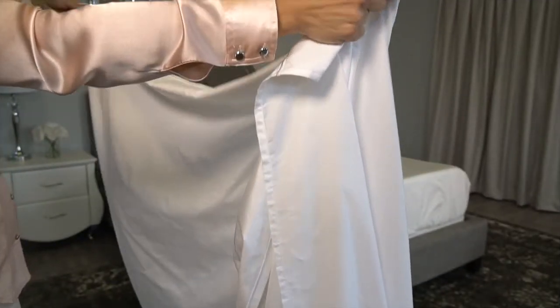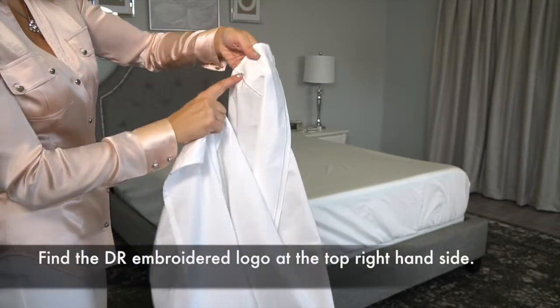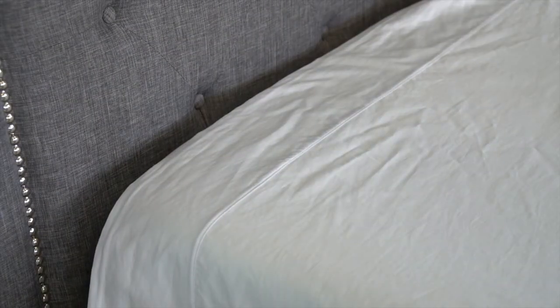Now it's time for the top sheet. Look for the DR embroidered logo at the top right hand side of the top sheet. This will face down on the mattress in the right hand top corner of the bed. Later it will be folded over your duvet, but for right now just pull it straight up to your headboard.